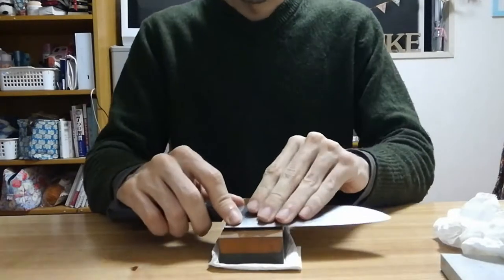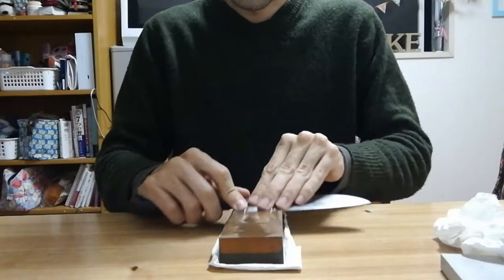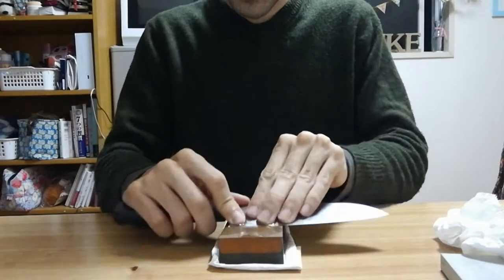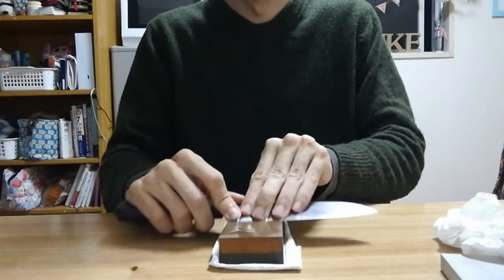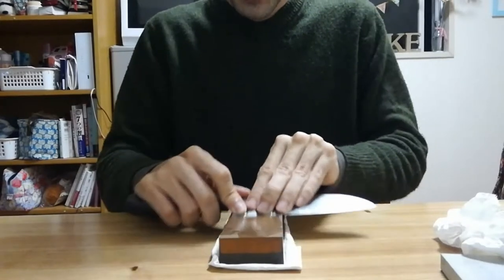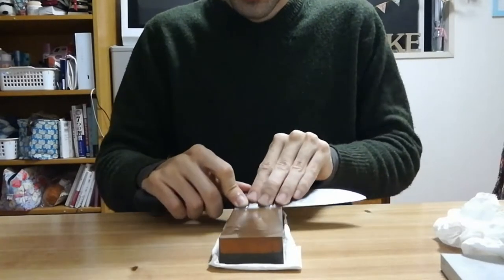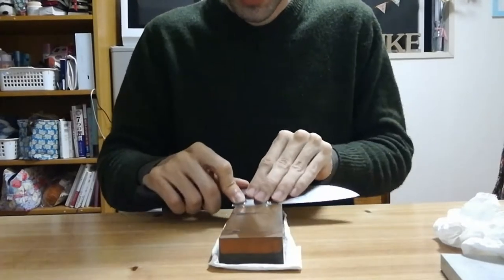Once you've found your angle, just start sharpening like this. Just keep that consistent angle — try not to rock too much, or if you like a curved bevel, go ahead and rock. Doesn't really matter. You'll see that slurry start to work and you'll see some black forming fairly quickly.